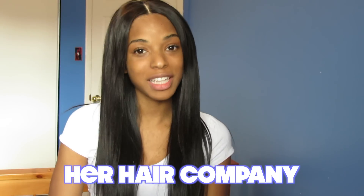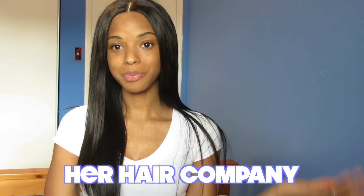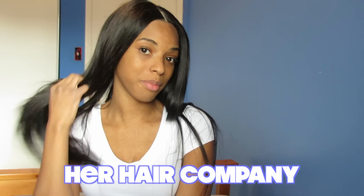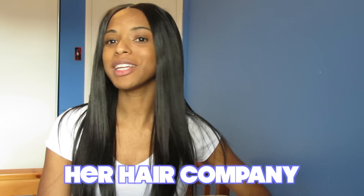Are you loving it too? I'm in love with my hair. So again, Her Hair Company — I'll leave the links down below. If you have any more questions, you can leave them in the comment box. I love this hair and I know you guys love it too. If you don't already, subscribe to my channel to watch my videos and my vlogs. I will see you next time with my update hair review on this hair. Bye!